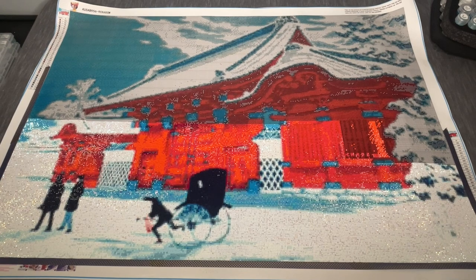My advice: do not select to include ABs on this kit. Let them send you regular drills, and if you want to invest in some square ABs to add yourself, do that — but how they've decided to place them here is kind of a mess. I also selected ABs on Spirit of Flight and I'm worried about how that might look, but we'll cross that bridge when we get to it. For now I want to kit up something new that will bring me joy.